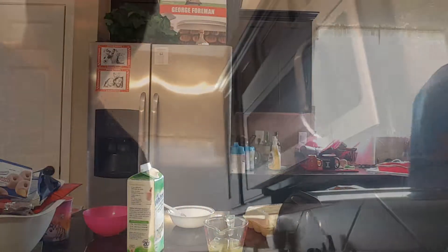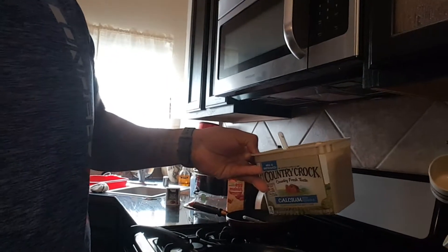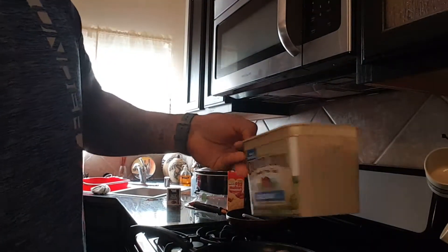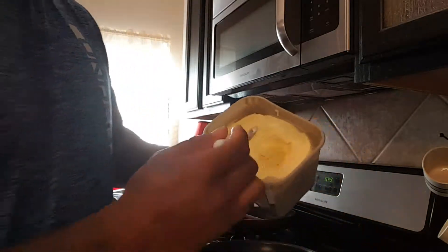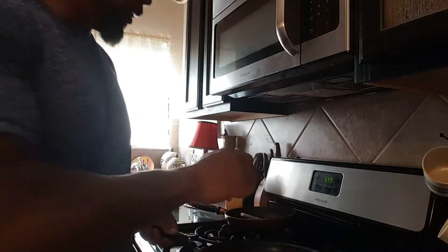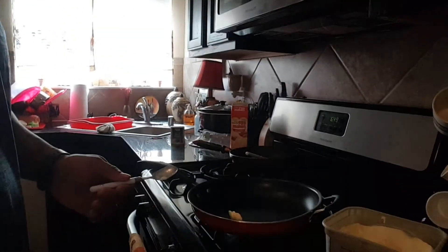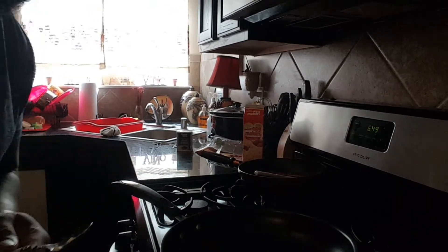Now I'm going to show you how I actually like to cook my eggs. I use Country Crock - the low-calorie kind. It's 45 calories for one tablespoon, so I'm not going to use a whole tablespoon - just a little bit like that. I throw it in the pan and let that sit and simmer.